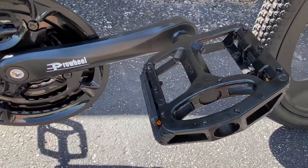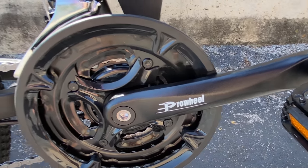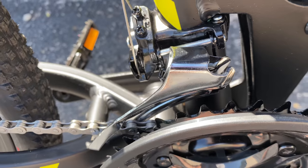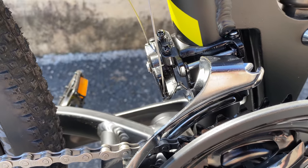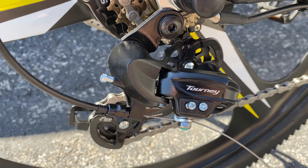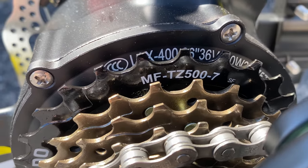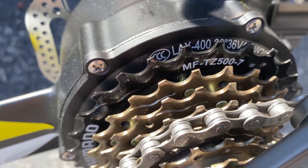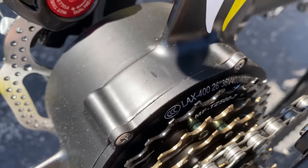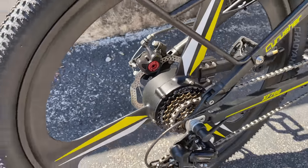Alloy pedals and 170mm crank arms lead off the drivetrain, which is a 3x up front with a derailleur that looks a lot like a Shimano Tourney sans the Tourney sticker — and the rear derailleur is indeed a Tourney. This 14-to-28 tooth Shimano freewheel in the back makes 21 speeds to use with the rear hub motor, which is 36 volts and 400 watts.